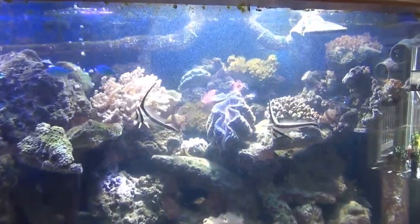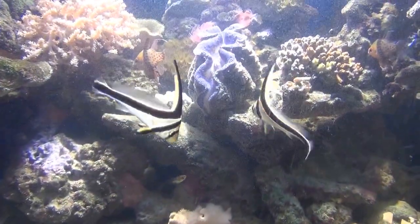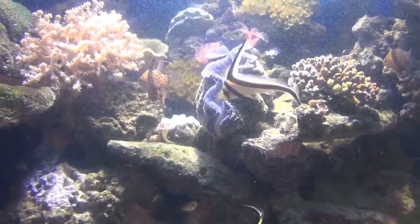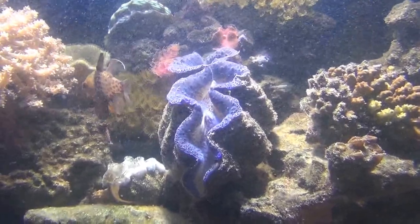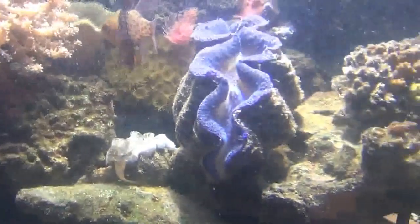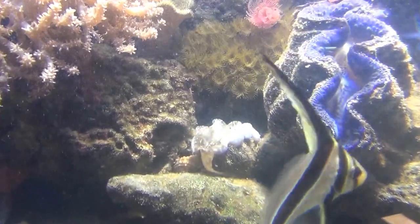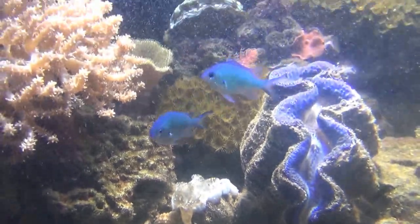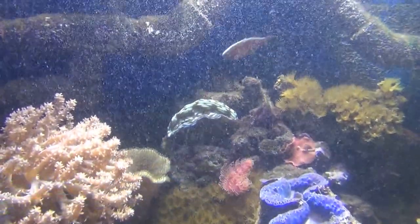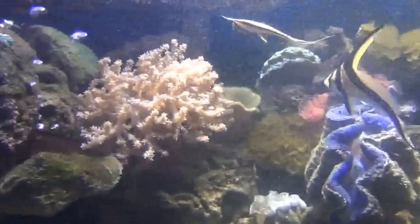Let me show you the inside a little bit. Those are two jackknife fish — pretty cool little fish I just picked up a while back. There's my blue maxima clam, and there's another clam — I'm not sure if that's a maxima or another kind — right there behind it, and another clam up there on top of that rock.